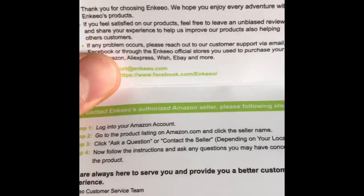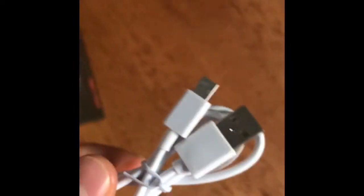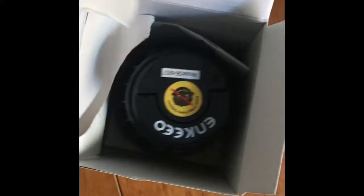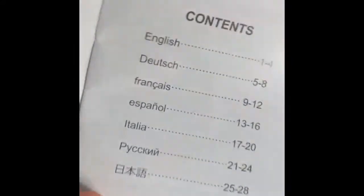The packaging seems quite good. There's a thank you card from them, a warranty card with just the usual stuff about giving feedback, the USB cable to charge them. Hopefully it's partly charged. There's the user manual, which is 28 pages in all languages.